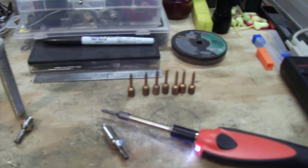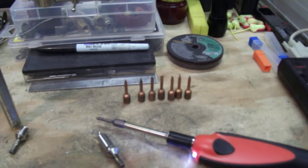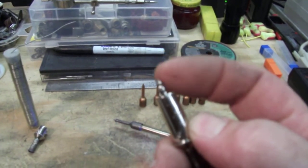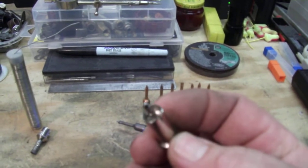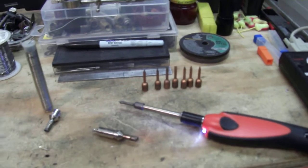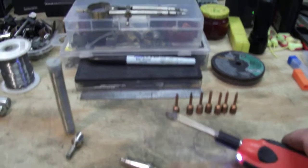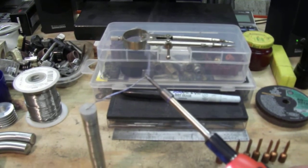Once I did that, I wrapped it and connected the Teflon wire to the solder joints on the pin connector, then pressed the whole thing back together. Plugged it in, screwed the tip on, and it worked great — as you can see.